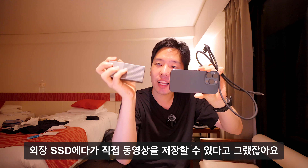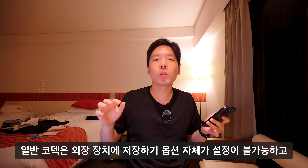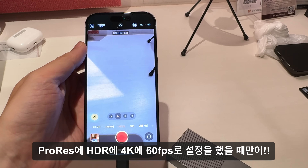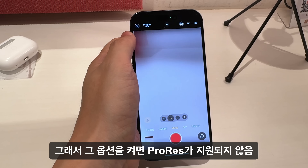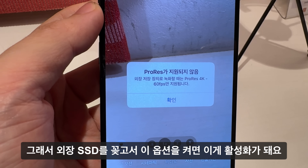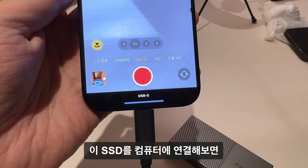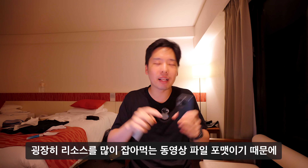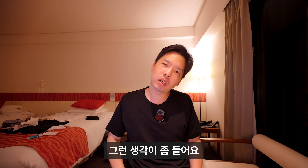다소 실망스러웠던 점은, 외장 SSD에 직접 동영상을 저장하는 기능이 ProRes + HDR + 4K + 60fps 설정일 때만 가능하다는 것입니다. 일반 코덱은 외장 장치 저장 옵션 자체가 비활성화됩니다. 외장 SSD를 연결하고 옵션을 켜면 녹화 중 화면에 'USB-C'라고 표기되고, SSD를 컴퓨터에 연결하면 저장된 영상을 볼 수 있습니다. 다만 이 포맷은 파일 크기가 매우 크고 리소스를 많이 소모해 일반인이 활용할 일은 많지 않을 것 같습니다.